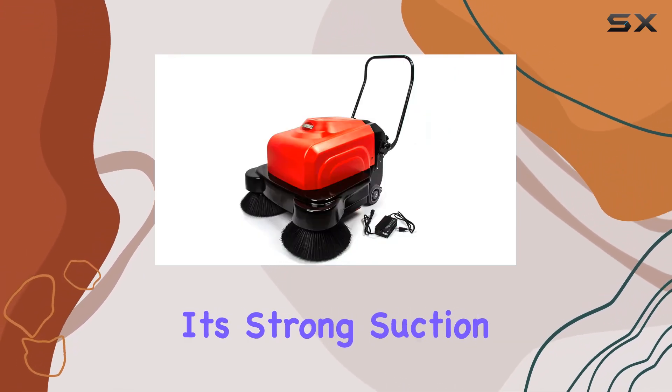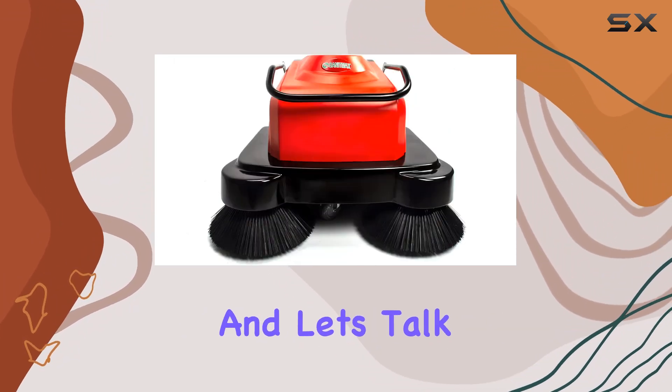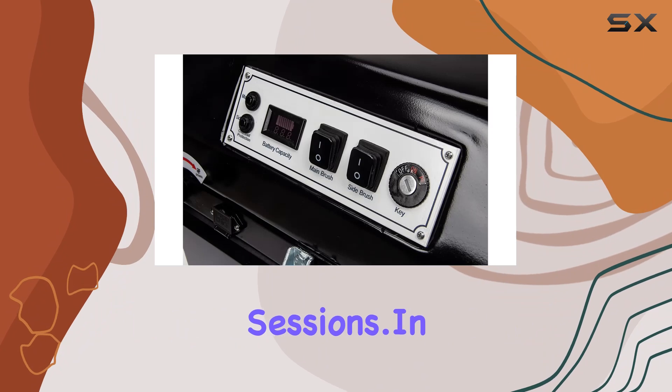Plus, with its strong suction fan and oversized filter, fine dust is a thing of the past. And let's talk comfort — the ergonomic waist-height handle ensures comfortable operation, reducing strain during long cleaning sessions.